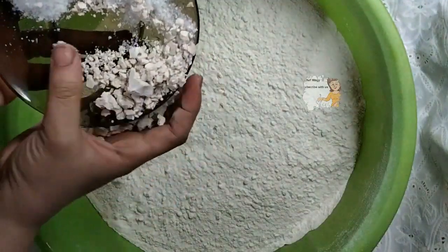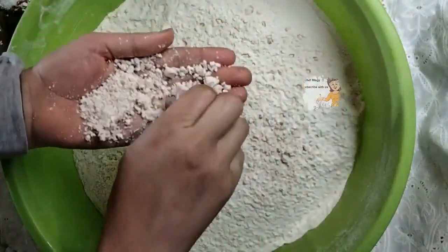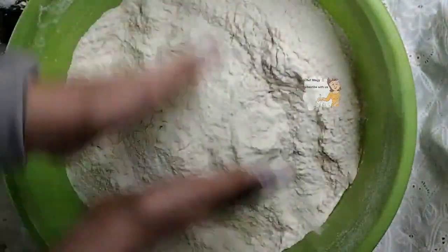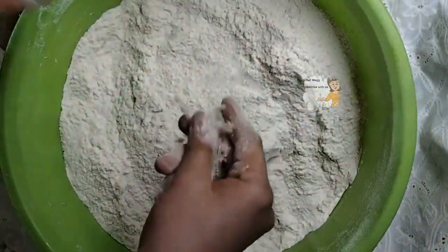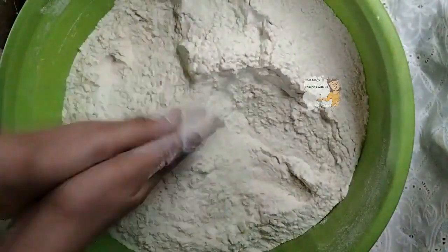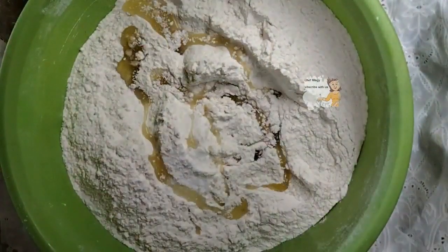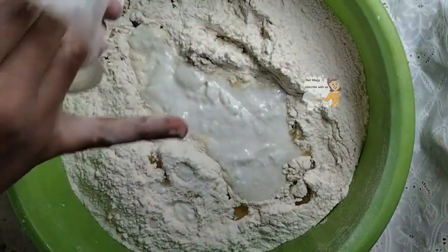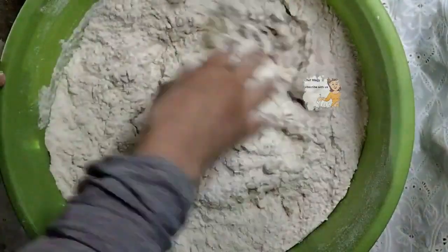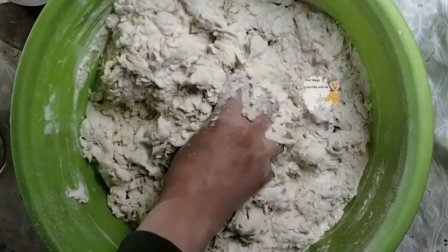On the flour I put two tablespoons of yeast. I mix the yeast with the flour and stir them together. Next I add half a teaspoon of salt. I add olive oil, a cup of yogurt, three tablespoons of olive oil, and one tablespoon of sugar. I mix them with some water to prepare the dough.